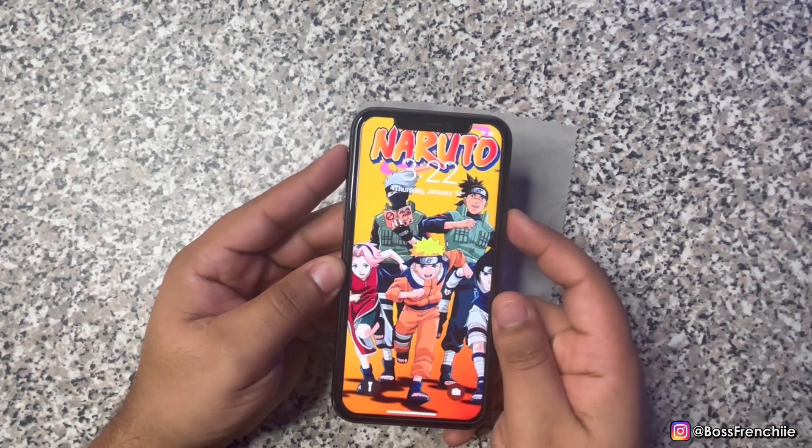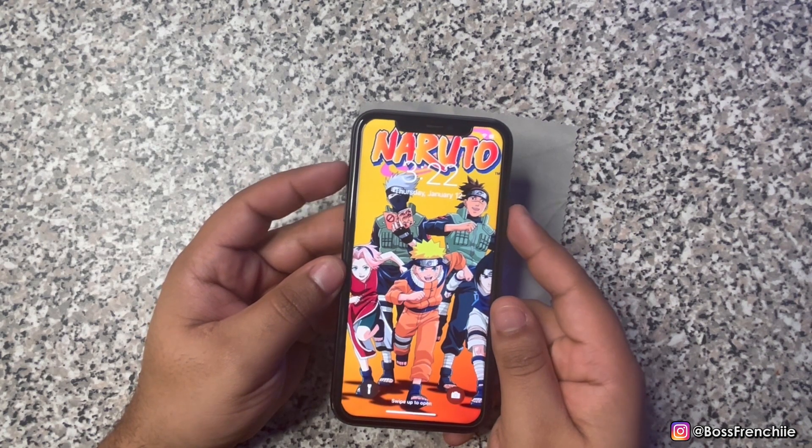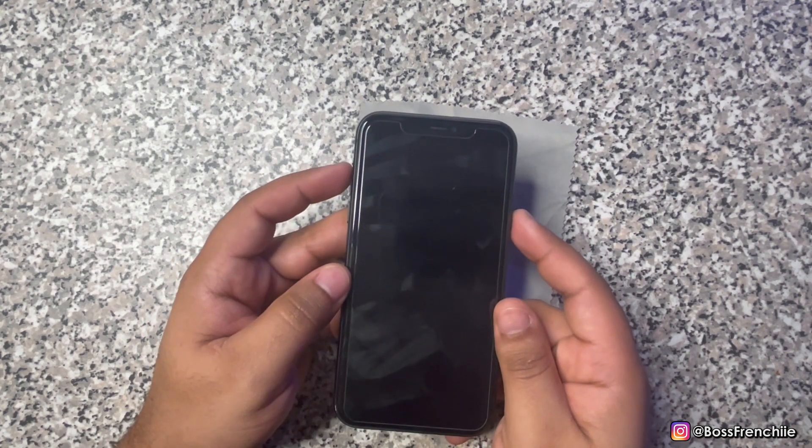Yo, what up everybody, it's your boy Frenchie, welcome back to my channel. Today I'll be teaching you guys how to force restart your iPhone 8 and 8 Plus. This works on both models and also works on all the other iPhone models.